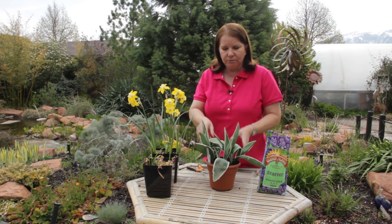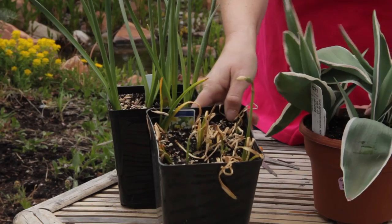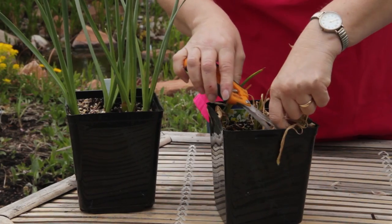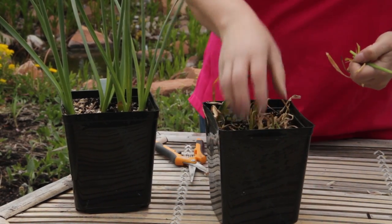Leave the foliage alone until it has turned completely brown and looks like that. At this point, if you want to keep other plants going in this planter, you can just come in and snip off all of the dead, ugly foliage and clean it up.